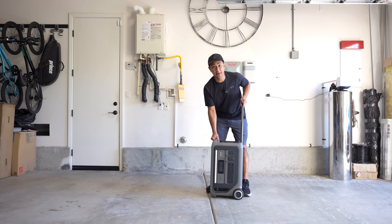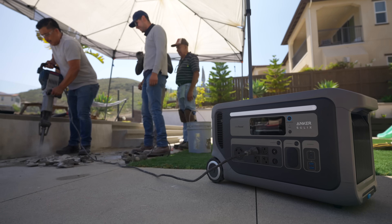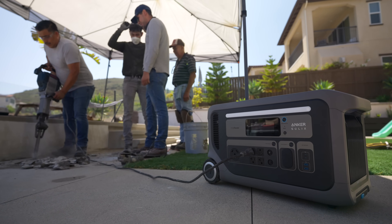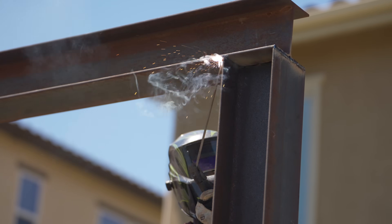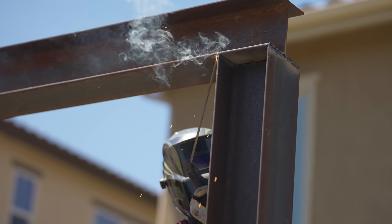A couple months ago I reviewed this one right here - this is the Anker Solex F3000. If you guys haven't seen that video, we actually built my pergola in the backyard, but half the pergola was built powered off of this guy right here.